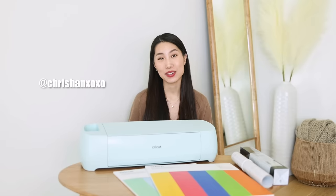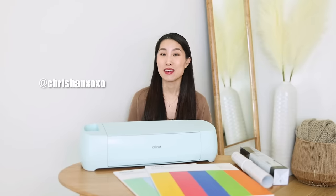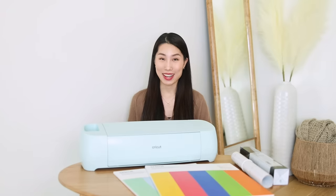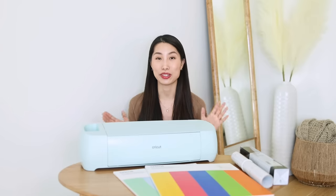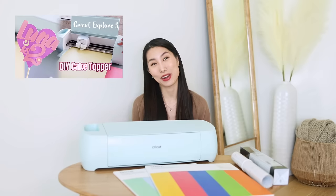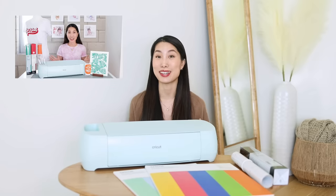Hi everyone, welcome back to my channel. If you're new here, I'm Chris, my Instagram is chrishan xoxo. Today's video is sponsored by Cricut. I've been sharing my Cricut projects on this channel, especially after I had my daughter — I just had so much fun with all the DIY projects and all the personalized things that I made.